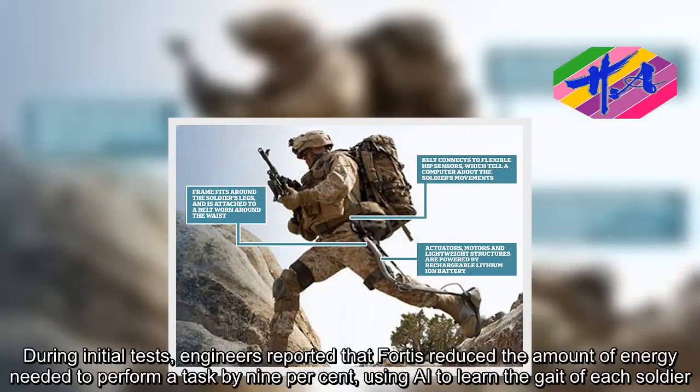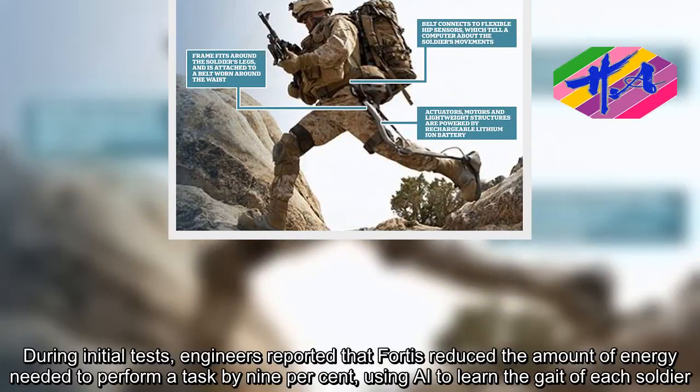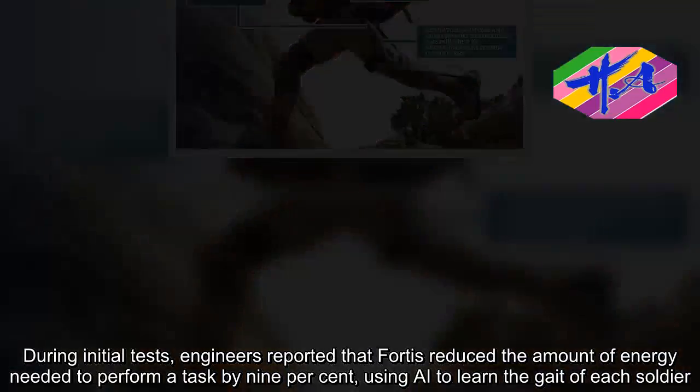During initial tests, engineers reported that Fortis reduced the amount of energy needed to perform a task by 9 percent, using AI to learn the gait of each soldier.